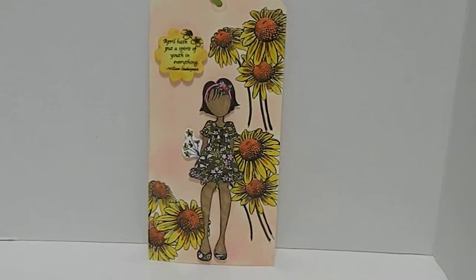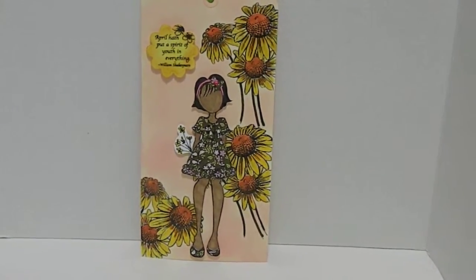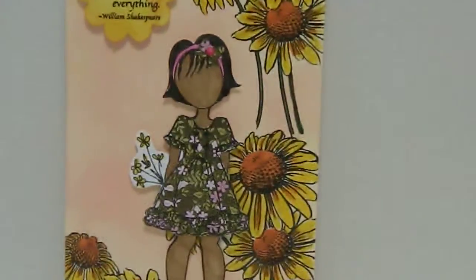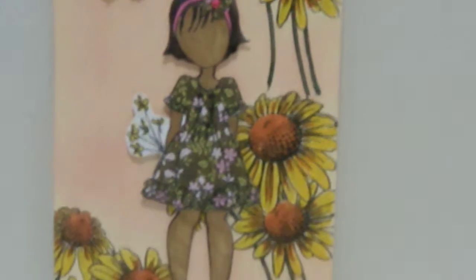I colored them with my Prism markers, and I also used one of my Prima dolls. I wanted to give her a really cute outfit, so I basically designed her outfit and cut that out with a coordinating bow with some bling in the center.